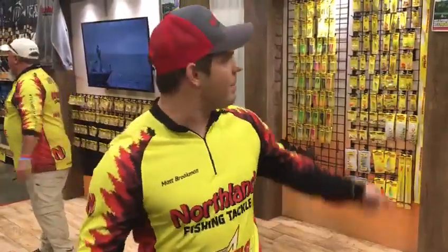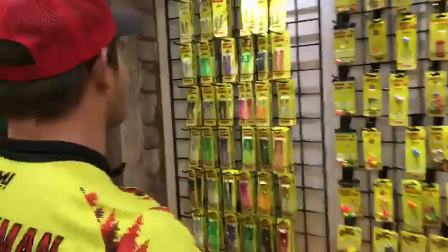Hey folks, Matt Brookman here, Panfish Tournament Pro with Northland Fishing Tackle. Come on in to the sports show here and let's step in to the beautiful Northland Tackle Lodge. Let's come in and open up everybody's favorite tackle box.